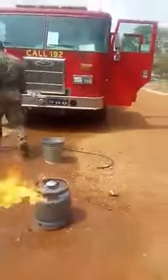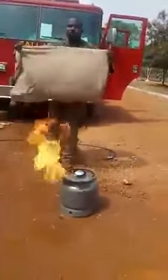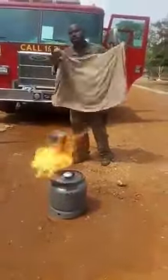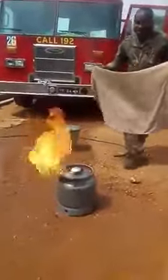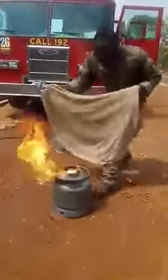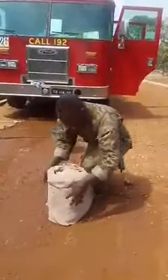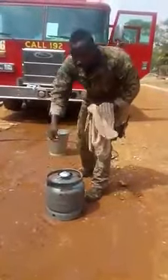Now, this is a wet cloth — a very wet cloth. The best way is to use your hand, but if you cannot use your hand, maybe you are scared, you can just use this wet cloth. Just look at it — and then it's off.